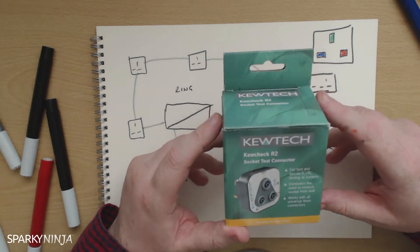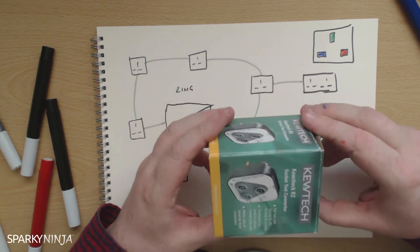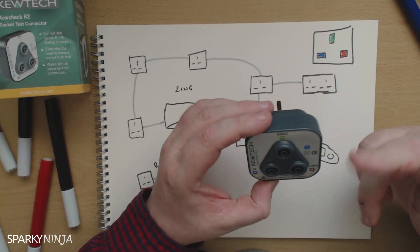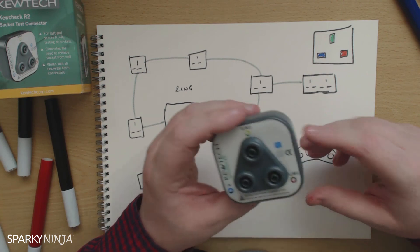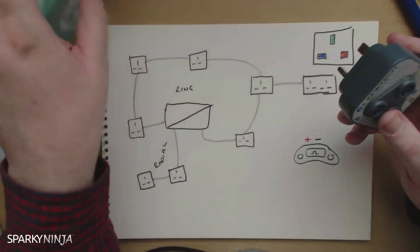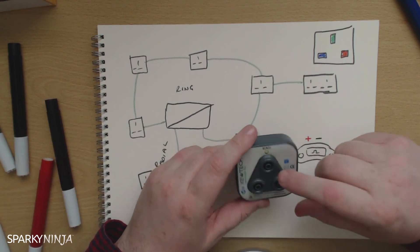First of all, you mustn't plug this into a live socket because then the whole BS1363 protection is out of the window for shutters — they're not shuttered anymore. So I'm pretty sure that's a bad thing, and I'm pretty sure it'll say that in there somewhere. But that's not where I'm getting to here.